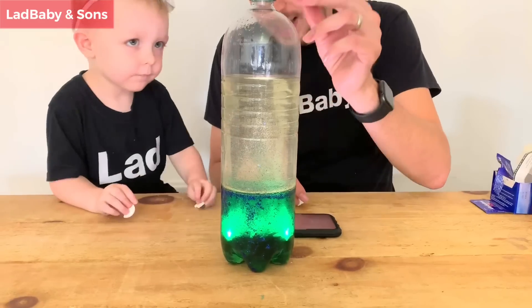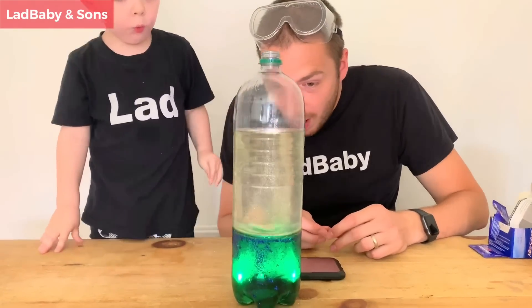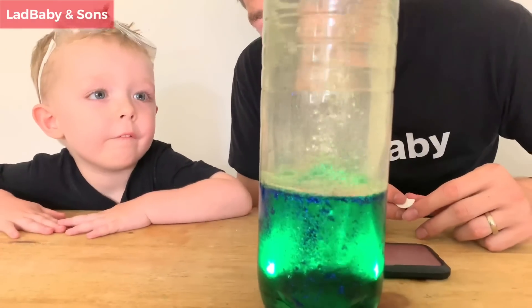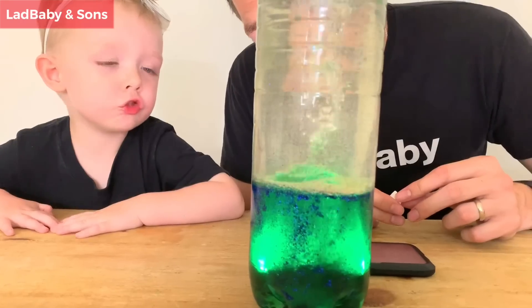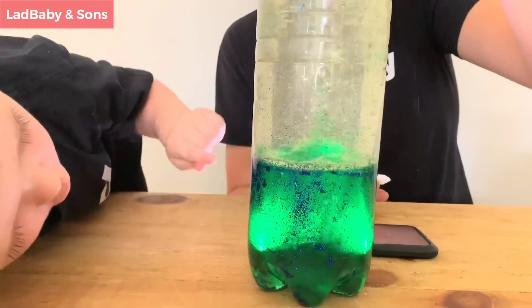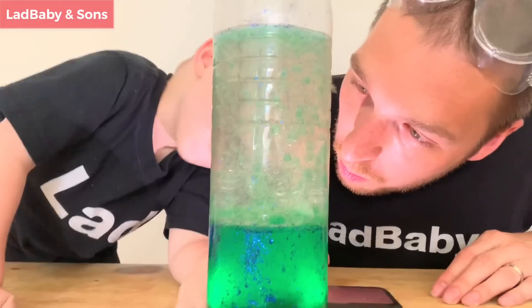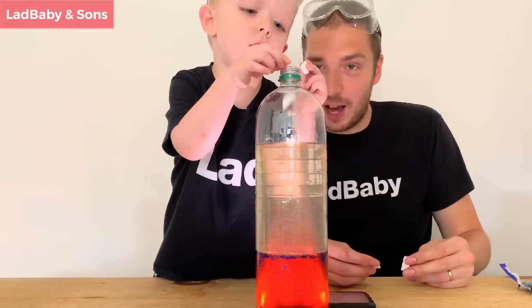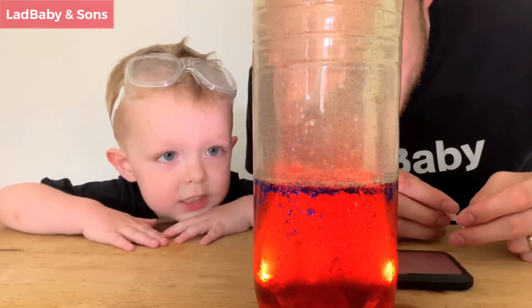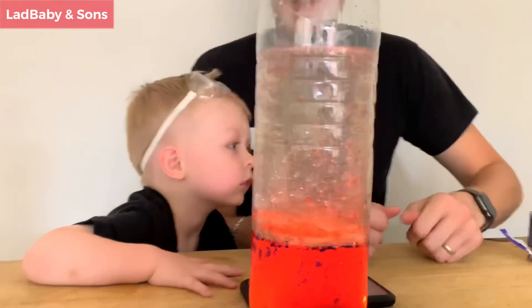Do you want to do the green one first or the orange one first? Green one. Ready, steady, go! Is anything happening? Yes! Look at that - it's turning to big treasure. It's turning into bubbles, look. That's so cool - it's like a lava lamp. It's like a volcano. It is like a volcano! That's a pretty good experiment. That's amazing.